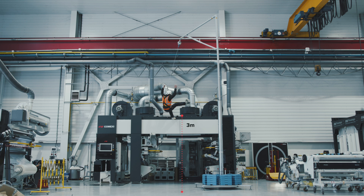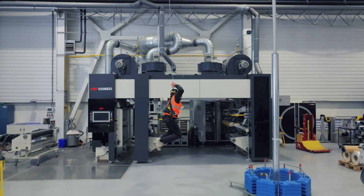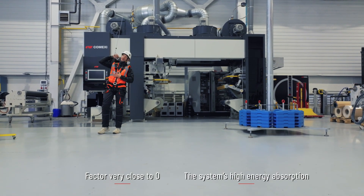The worker has fallen from a 3m height. It's hard to stop a fall when there isn't much clearance. We meet our goal thanks to a fall factor very close to zero and the system's high energy absorption.